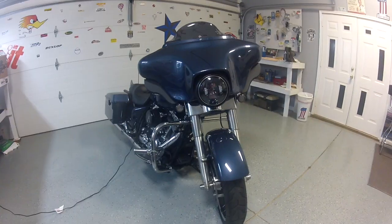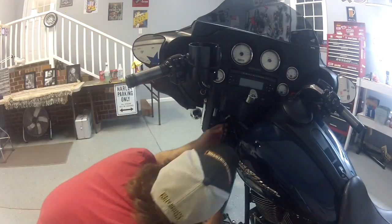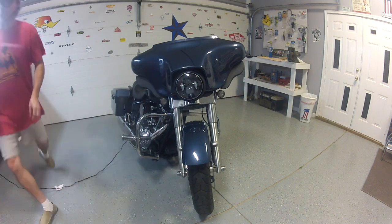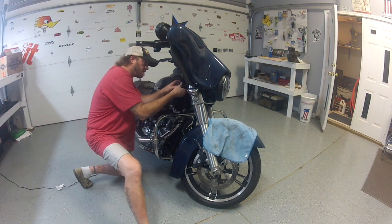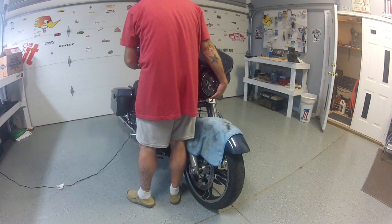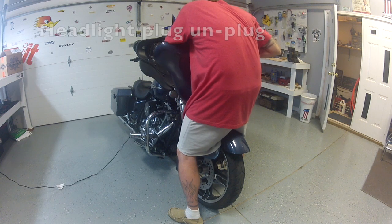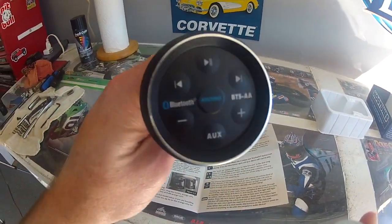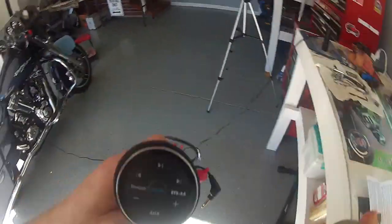On to the batwing removal. Here's the device we're going to be installing — it looks pretty cool, it's quality made. These buttons are raised, which is great if you're riding with gloves on.